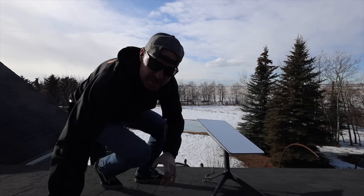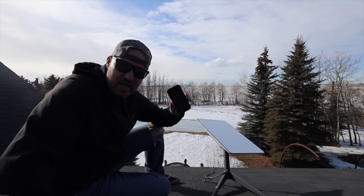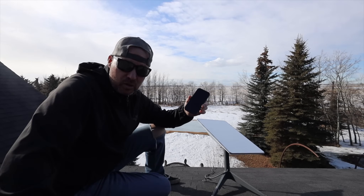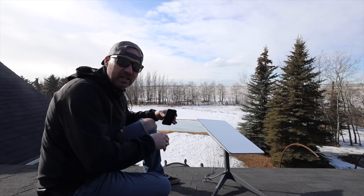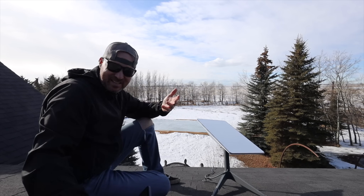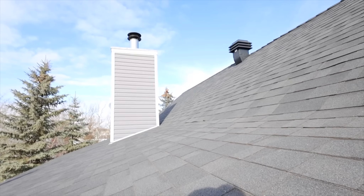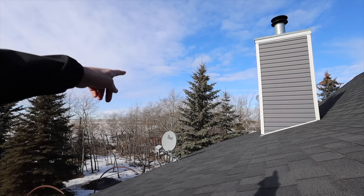Even if you need to put it on the outside of a wall, you can buy different brackets for that. I wasn't entirely sure if the trees around here would cause an issue, but Starlink has an app you can download before buying any of their products. I sat right here, turned the app on, and scanned the whole sky. It tells you if there are obstructions you need to be concerned about — and not even the chimney or that tree came up as an obstruction.